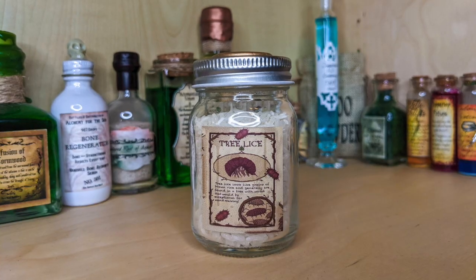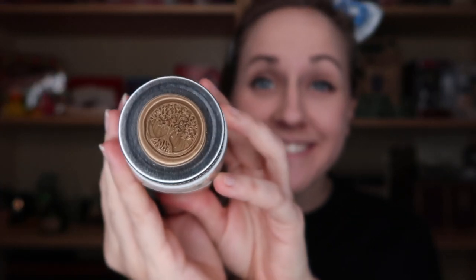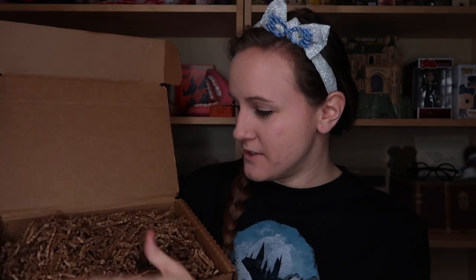I saw a green bag in here earlier. We have some bubble wrap so this might be another fragile item — it's looking like a candle. Oh, it's not a candle. We actually have rice. Tree lice! Tree lice look like grains of brown rice and generally are found in a tree with wood that would be exceptional for wand making. I love the wax seal at the top of this. Very pretty — it's a tree.